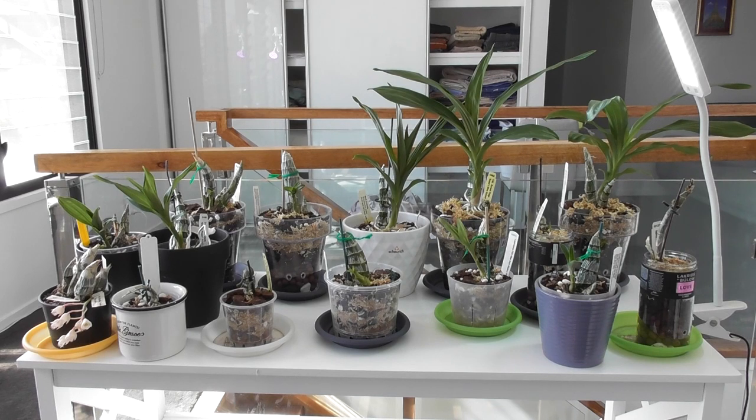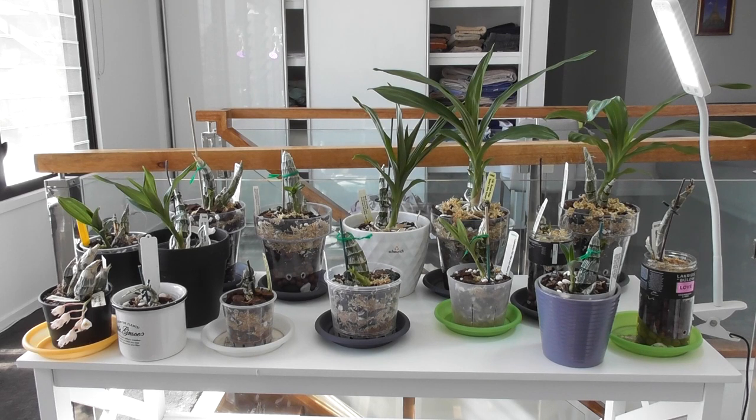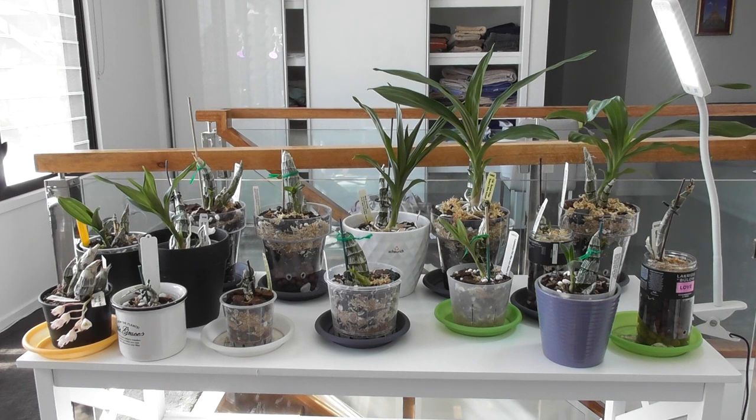There's one just behind it that was repotted after all the others because I purchased it after. This will be my second summer growing with catasetums and I've made my fair share of mistakes. I'm still learning, but there are a couple of different things happening this summer. I have these potted up in various mixes — if you're interested, please watch the other video. I'm trying out the PET method for a few at the back, and the rest are in more conventional mixes, all being quite sphagnum-heavy and very water-retentive.